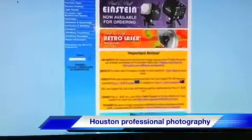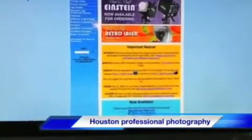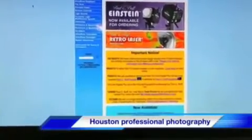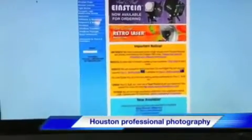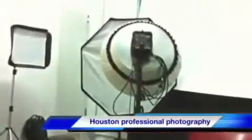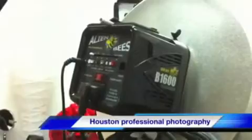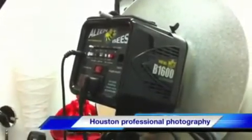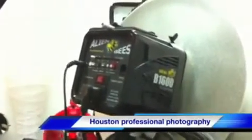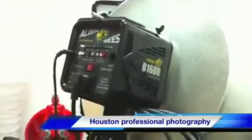A common question I get a lot is about the type of modifiers best used with these, and which is better — the 800 or the 1600. Really, it depends on what your workflow is going to require as to which Alien Bees model you need. The 1600 is probably one of the best. The reason I went that direction is that I'd rather have too much power than not enough.